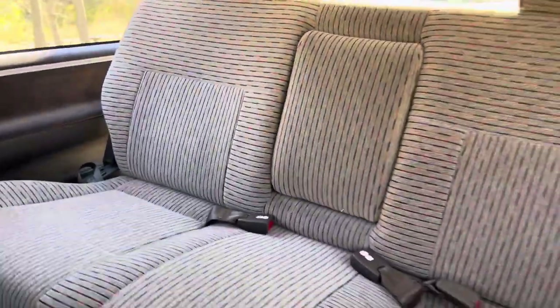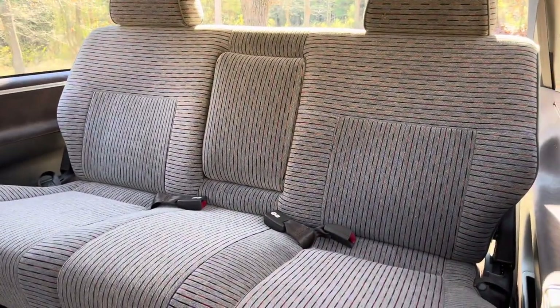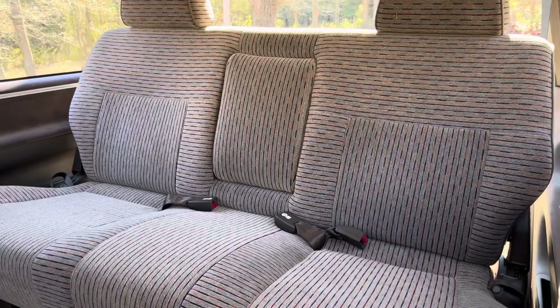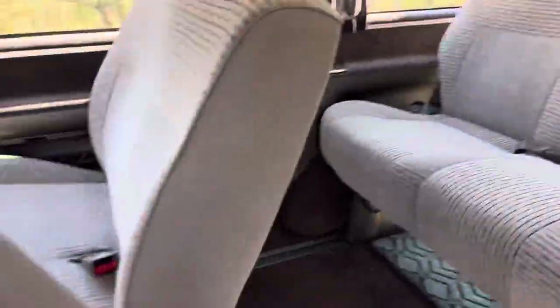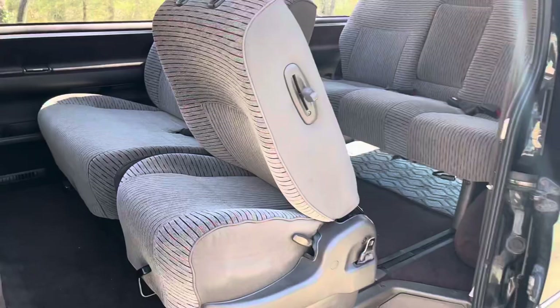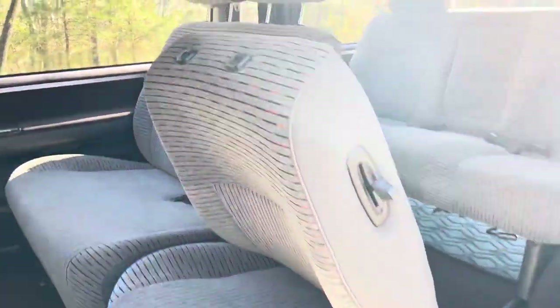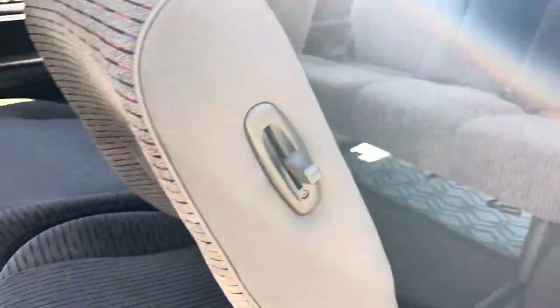I think there might be cup holders in there — nope, no cup holders. Some of the limiteds had actual captain's armrests, and some of them had captain's chairs in the middle. This is more of a middle grade van, so it's got some decent material in the seats, but it's a 40-60 split. Anyways, on to swiveling.